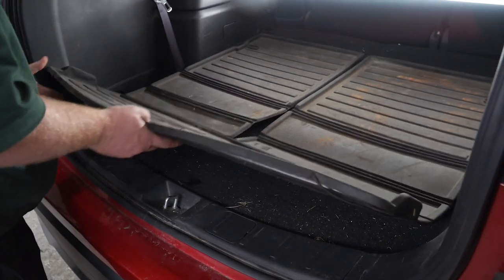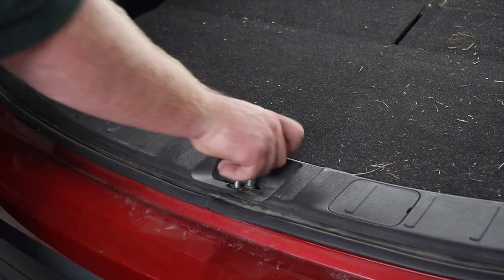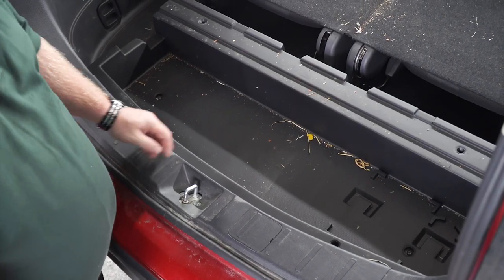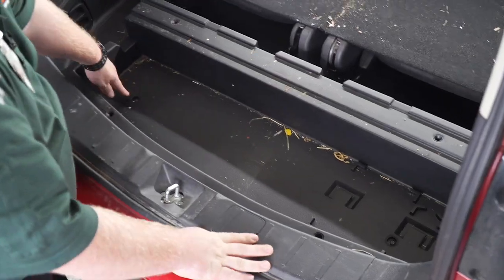We're going to start by removing the floor paneling. Next, we're going to remove the storage tray here. There's a Phillips screw here and here that needs to be removed.